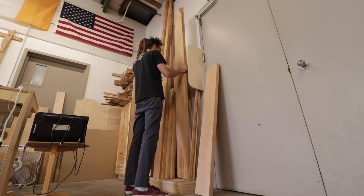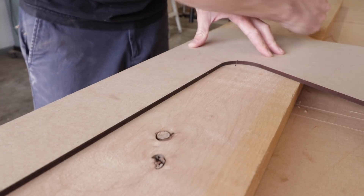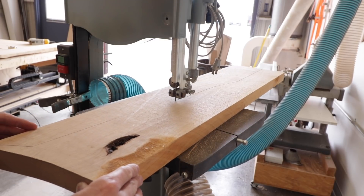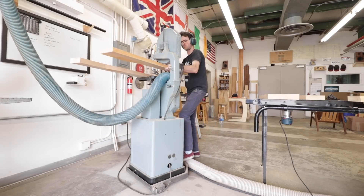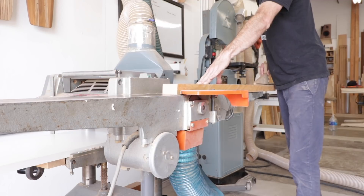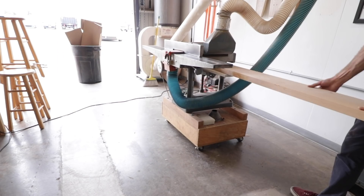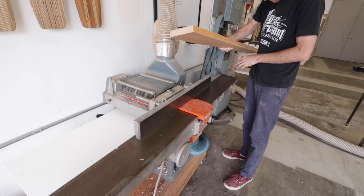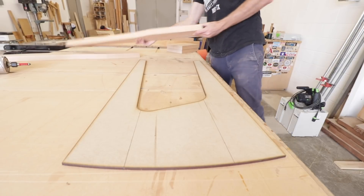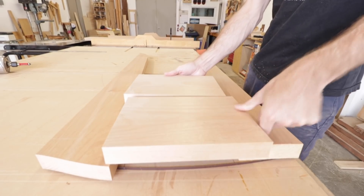As always, I started with a template and some lumber, and the first step was to rough out all of the parts on the bandsaw. As you can see with this piece, I just worked with one template for the entire base. There really isn't a need for individual templates on a piece like this since all of the joint faces are parallel to each other.